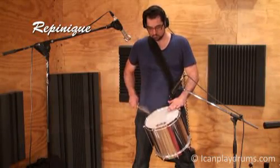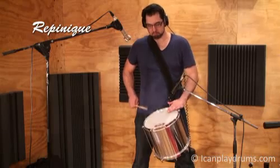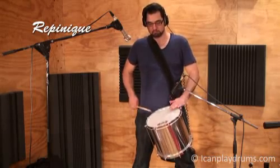The reponique is similar to a snare drum, but it doesn't have any snare wires and it's tuned very high. Like the tambourine, it's played with one stick.